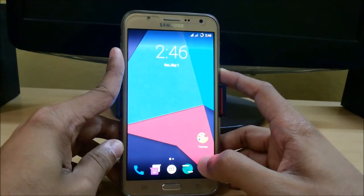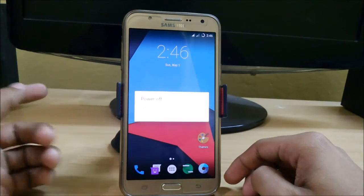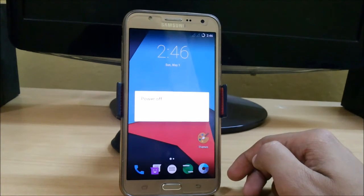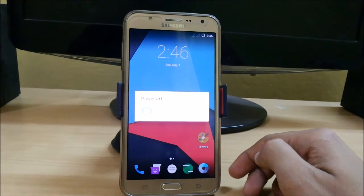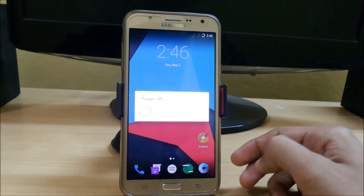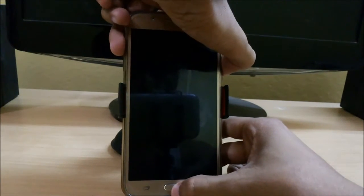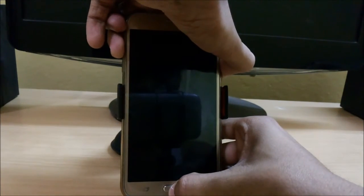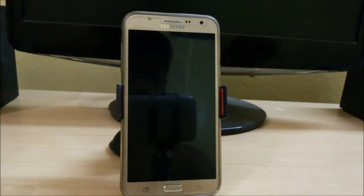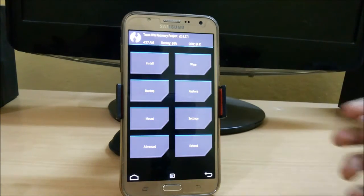First, power off your device and we will boot into TWRP mode. If you don't know how to boot into TWRP, you can check out my videos — the links are given in the description. Once your device is powered off, press the volume up, power, and home key simultaneously for about four to five seconds.